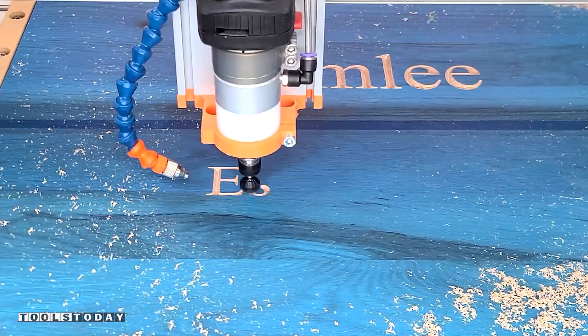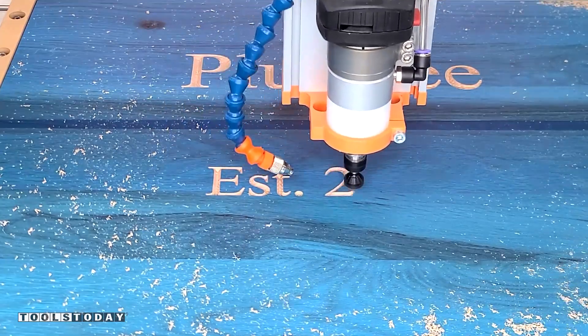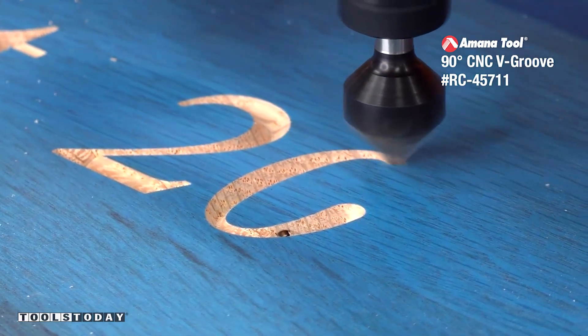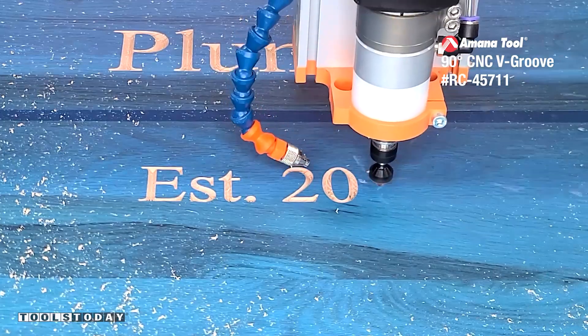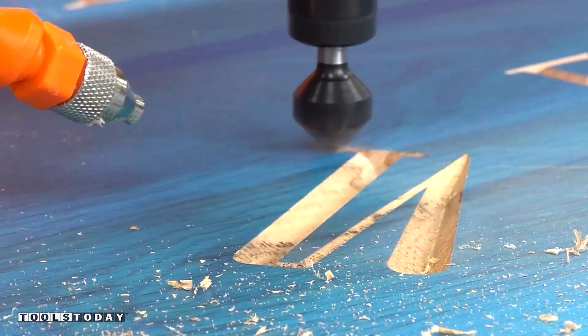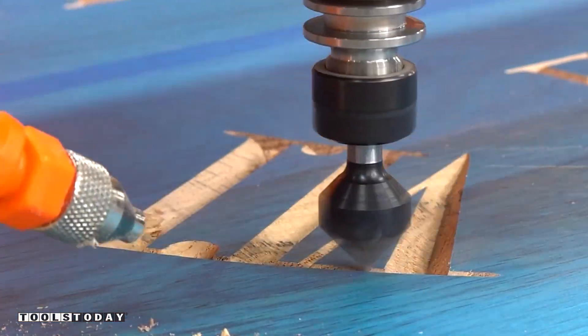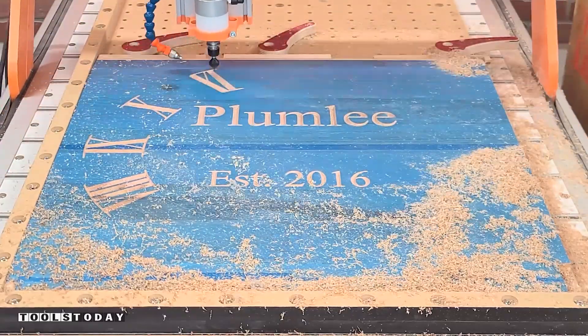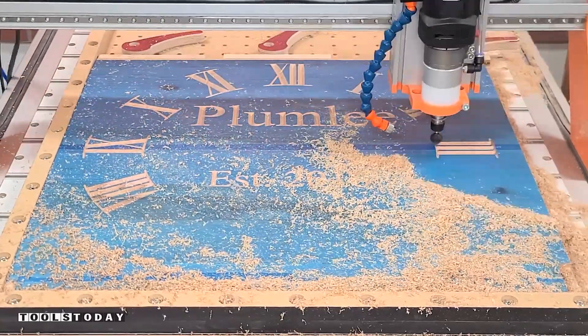Turns out this is oak that is actually from just a few minutes from here that was very, very old, so it's actually pretty cool to see. You can see this is the RC-45711 90 degree v-bit going through here and doing a really clean job carving through this masking. The masking is going to protect the wood from getting paint where we do not want it with the oak. It is an open grain wood, so that's definitely very important.